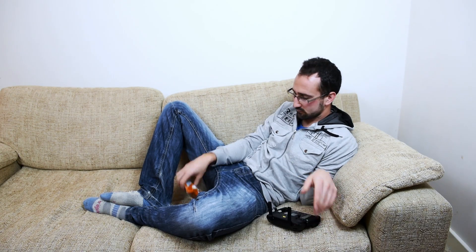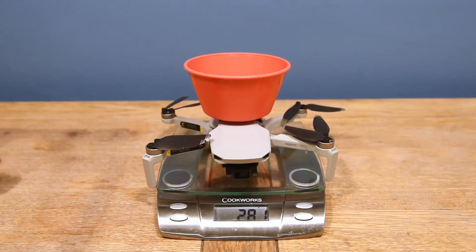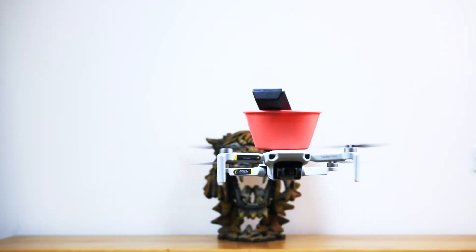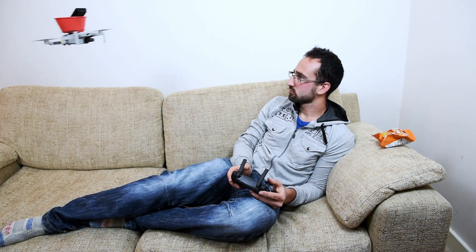Now I've got my crisps, it's time to turn the TV on and I want to switch over to the HDMI channel, so I'm going to need the TV remote. The TV remote comes in at 353 grams. Let's see how it does. There we go — it's wobbling a bit but it's more than sufficient for bringing the TV remote over to me.